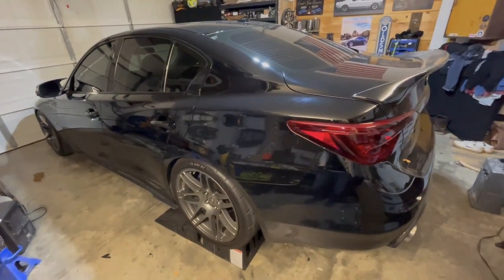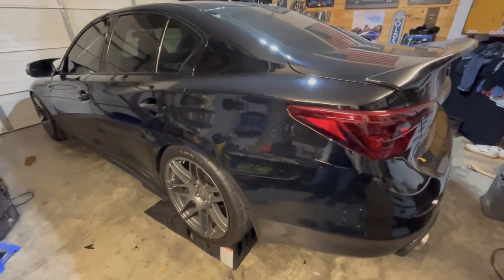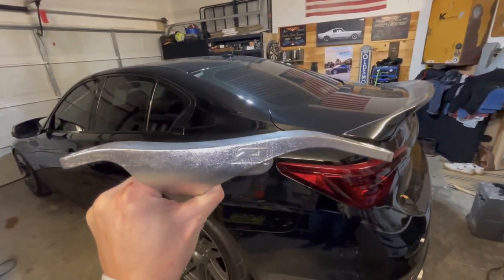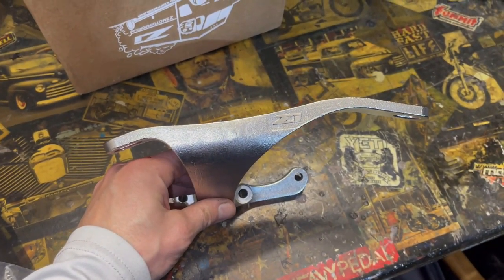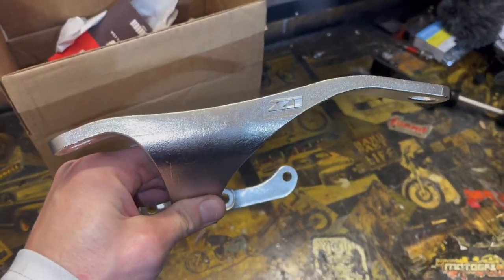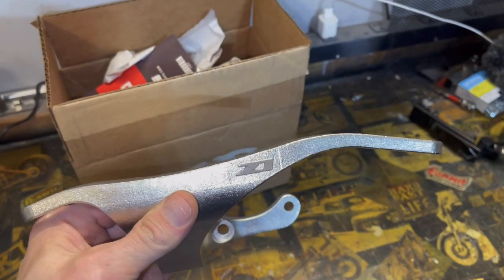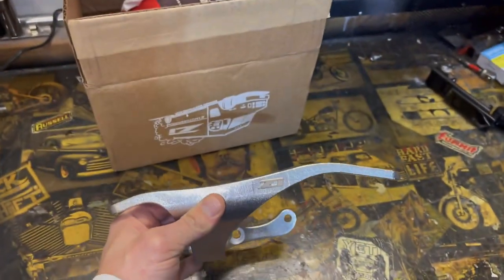Welcome back to the channel. It's been a little while since the Q50's been in the garage for an update and an upgrade. Today we are installing the rear diff brace from Z1 Motorsports for the Infiniti Q50/Q60. I may be the first one to install this rear diff brace on YouTube, so I'm pretty pumped. We're going to get it installed today and then get some under-the-car footage to see what kind of difference it makes.